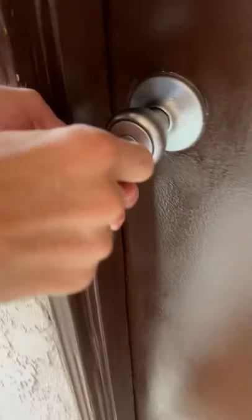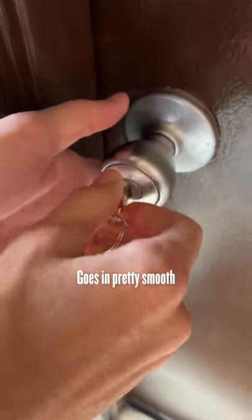Look how close it is — they look pretty similar. Let's try it out. Goes in pretty smooth.